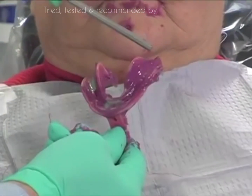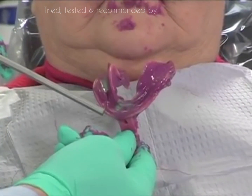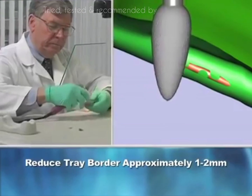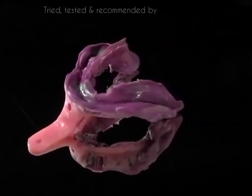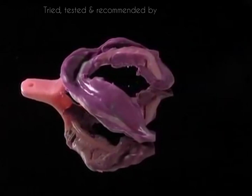Now, analyze the impression for detail. If the tray rubs through the impression material along the peripheral borders, adjust by reducing the tray border approximately 1 to 2 millimeters before the final wash impression is made. Note the detail of the adjusted borders on the impression.